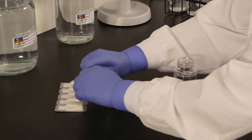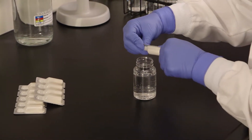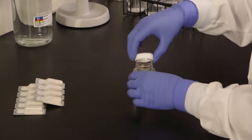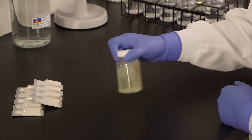Separate one reagent pack from its strip, taking care not to accidentally open the other packs. Snap open the reagent pack and pour the powder into a 100 milliliter water sample. Cap the vessel and shake to dissolve the Entralert powder. Some particles may remain undissolved.